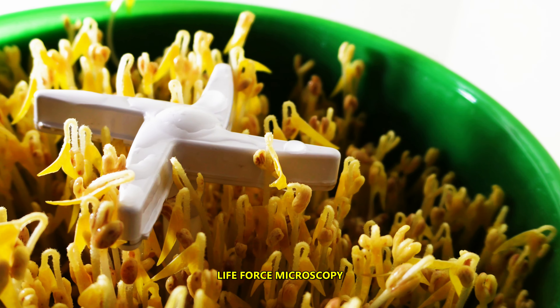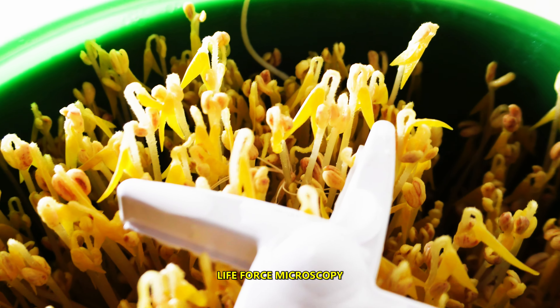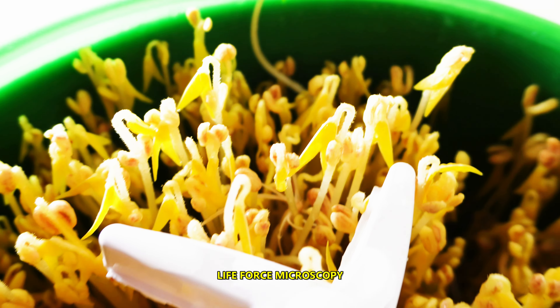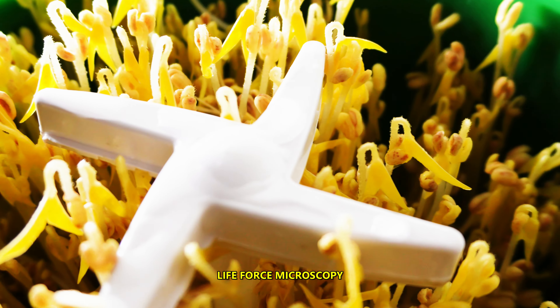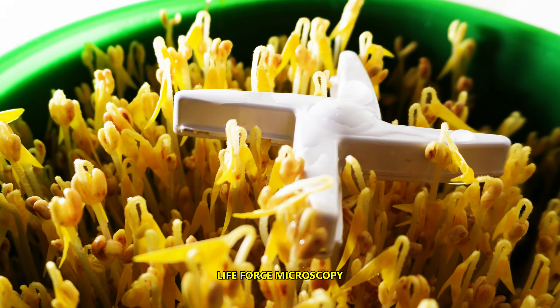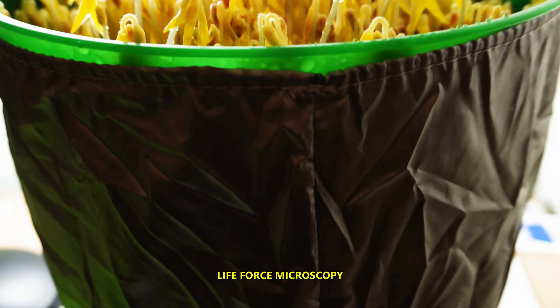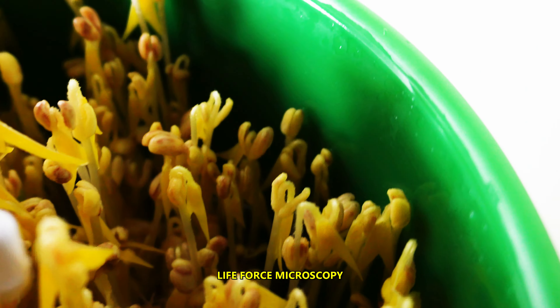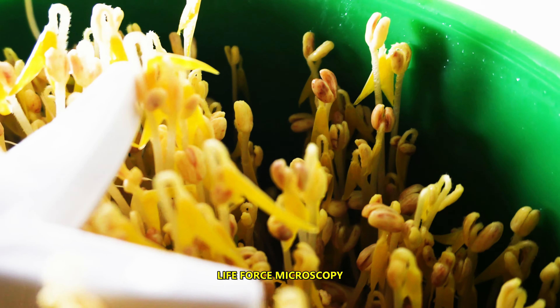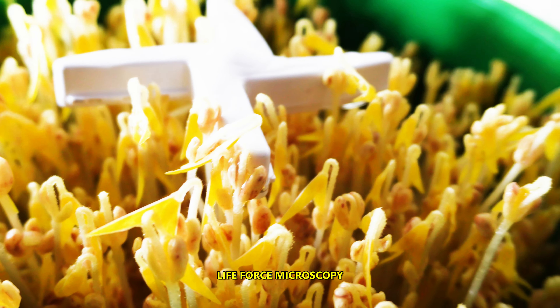Wow, look at this! This is really incredible — 6 days! I think everything is looking okay. I don't see any mold or fungus, and they are ready to be harvested, which I'll be doing in a couple of minutes.